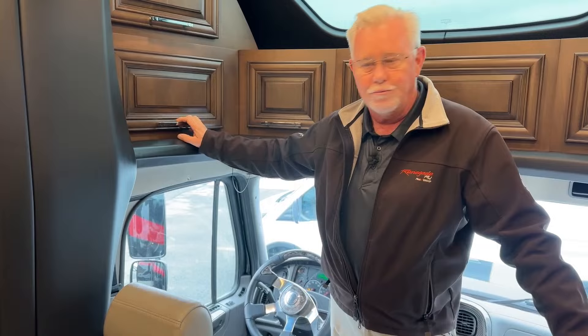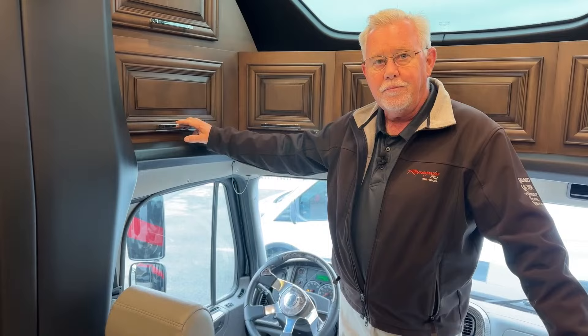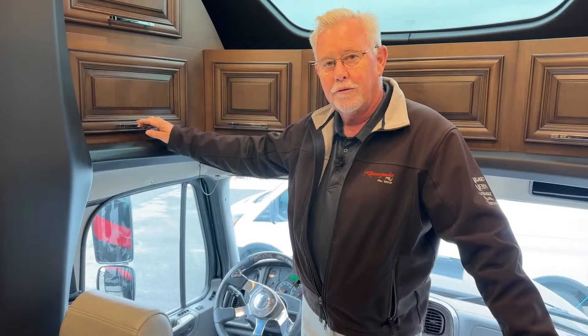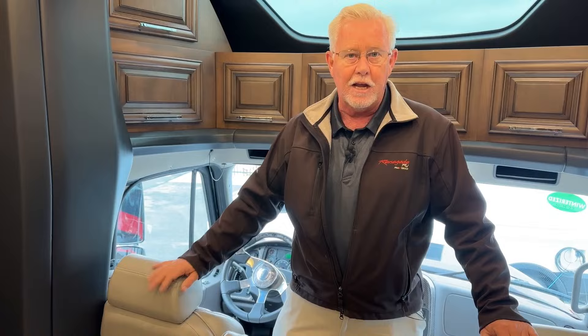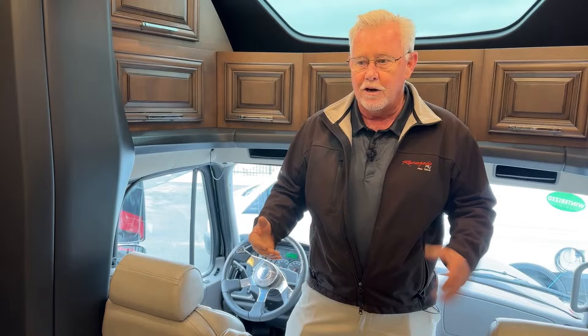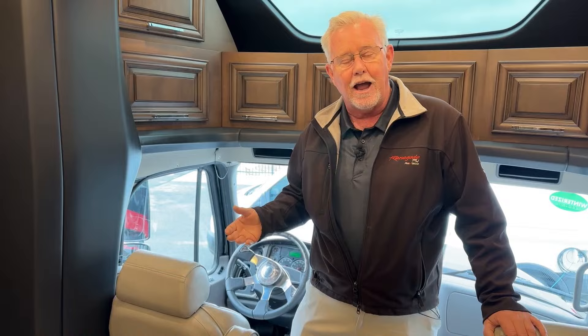Someone wants to know about the generator auto start and whether it works in conjunction with the batteries and solar — yes. Basically most people set it so when their battery reaches a certain level, say 12 or 12.1 volts, it starts up automatically and charges. You can also set it for your chassis battery, not just the house batteries. The third way is by temperature — if you've got pets and you're gone all day, you might want it to kick on if it starts getting hot and turn on the air conditioner. So you can trigger the auto-gen start by house battery, chassis battery, or interior temperature.